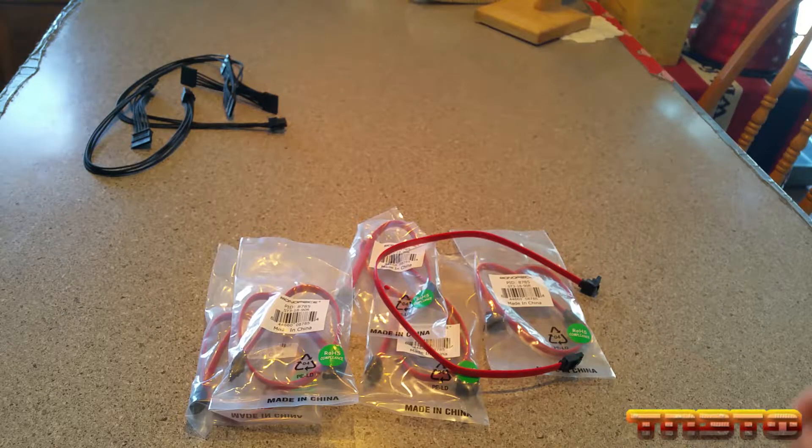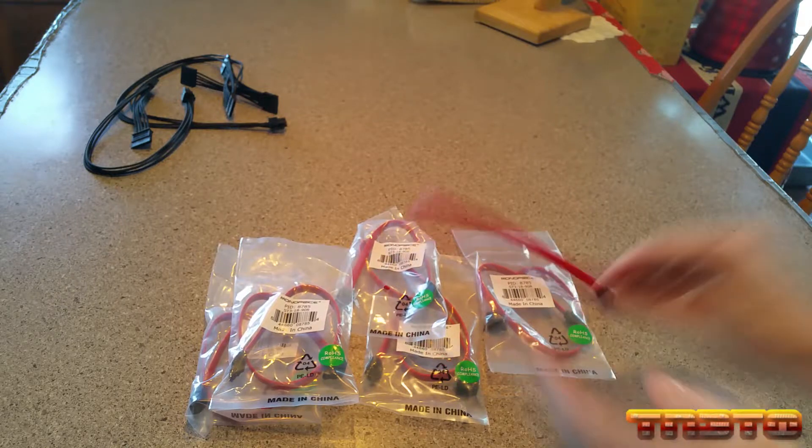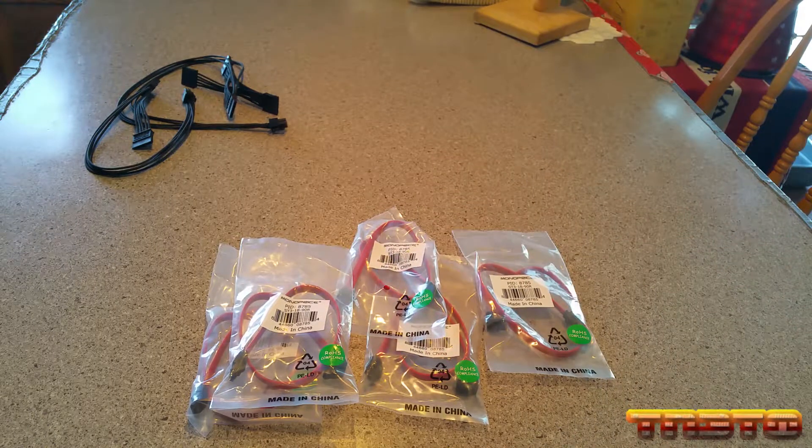Go out and buy good high-quality SATA cables. I recommend monoprice.com. These are $0.49 a piece. I got six of them because I'm going to be using six drives, and it came to a total of $3. The shipping was $2 because they shipped via the Postal Service — basically they put it in an envelope, mailed it using United States Postal Service, which was only $2. So my total came out to about $5. A lot cheaper than you'd get any other cable from Amazon.